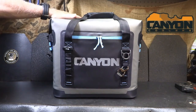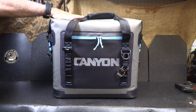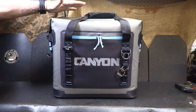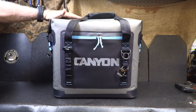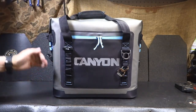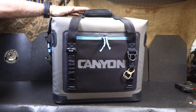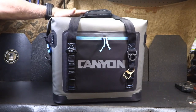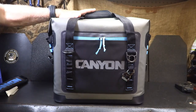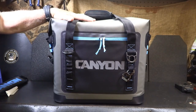Next is the Canyon Coolers Nomad 20 — a 20-quart soft cooler. Having a cooler like this is great at the beach or in a boat — much better than packing one of those big hard coolers. It's 18 inches by 15 inches by 8 inches deep. There are larger and smaller options, but this tends to be the perfect size for a day at the beach or camping. Soft coolers typically don't stay cold as long as hard coolers, but the Nomad 20 keeps beverages cold up to three and a half days in 90-degree weather. That's pretty impressive.